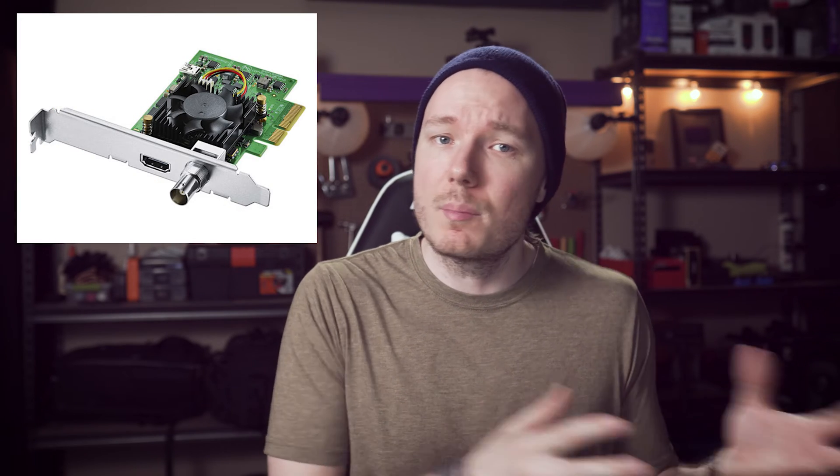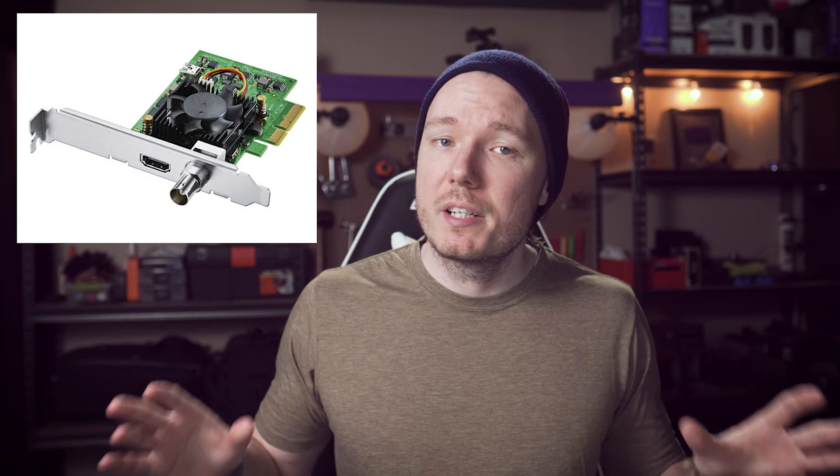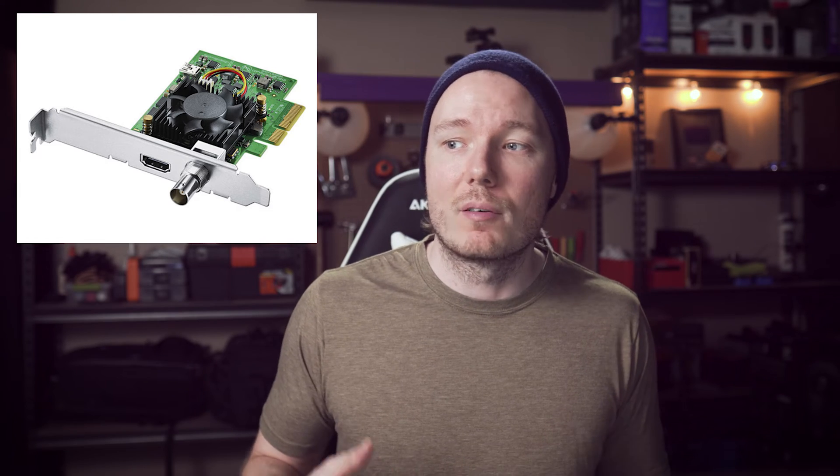That being said, Elgato is probably the best when it comes to offering support for their bundled software and drivers and finding solutions to common problems, unlike something like Blackmagic Design, which has cards very similar to the Magewell ones I recommended, and I did consider them for this review. I really wanted to love the Blackmagic Decklink, but the garbage fan they installed on the heatsink and the horror stories you hear about their support just made it too much to recommend, even though they do offer probably the most competitive price for what you get.